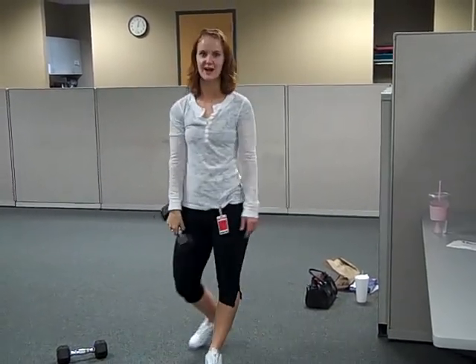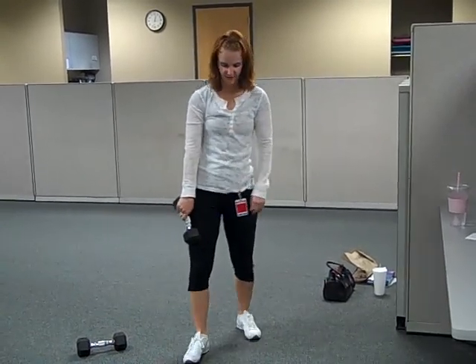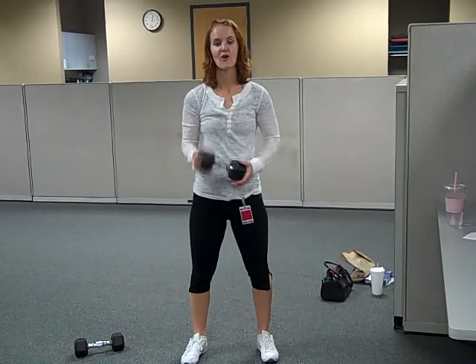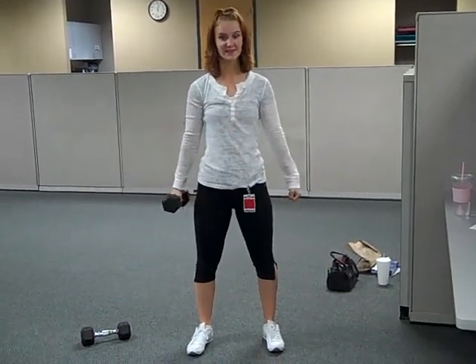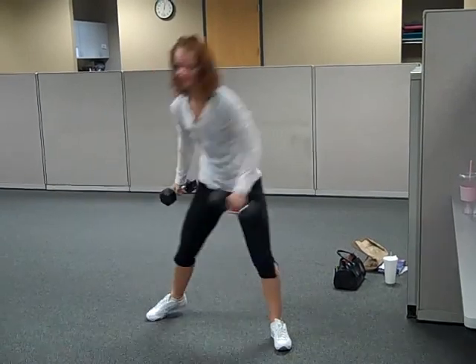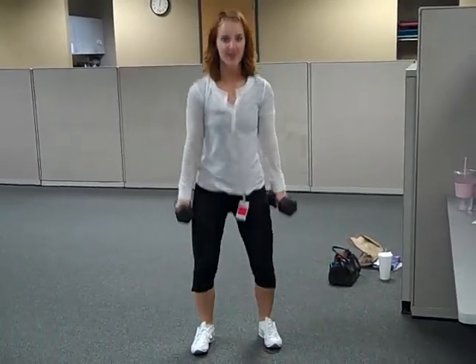That's the push press. The next exercise I'm demonstrating is the squat. With the squat, you can have your feet parallel. You can hold the weight in front of you, you can hold it like this, or you can hold two weights down by your sides. All you're doing is bringing your bottom toward the floor — and that's a squat.